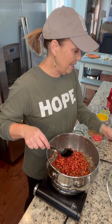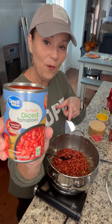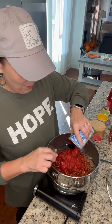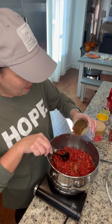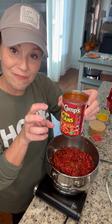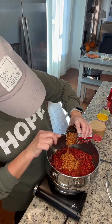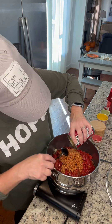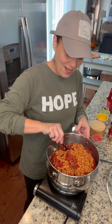Next you're gonna need some diced roasted tomatoes. I bought the fire roasted ones that have a little bit of flavor in them, because you know Darryl loves a little flavor. Then you're going to need a can of pork and beans. I actually tried to find the bacon piece that was in here — I couldn't find it, so if I do find it I'll take it out. Go ahead and add your pork and beans.